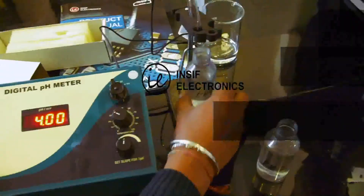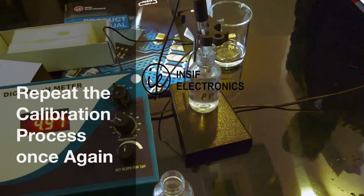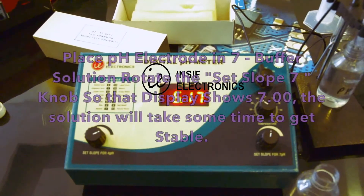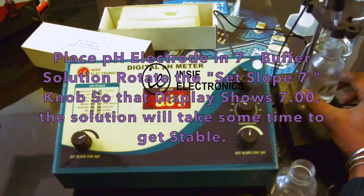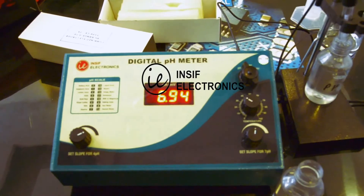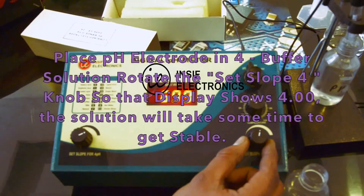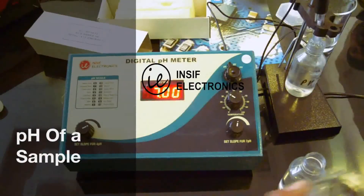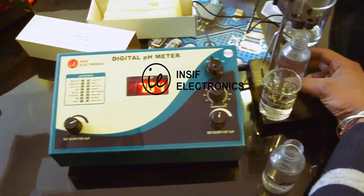Clean the electrode in distilled water then dip into the other solution, and repeat the calibration process once again. Place the pH electrode in the pH 7 buffer solution and rotate the set slope 7 knob so that the display shows 7.00. Then place the pH electrode in the pH 4 buffer solution and rotate the set slope 4 knob so that the display shows 4.00. Clean the electrode in distilled water. The meter is now calibrated and we are ready to measure the pH of a sample.